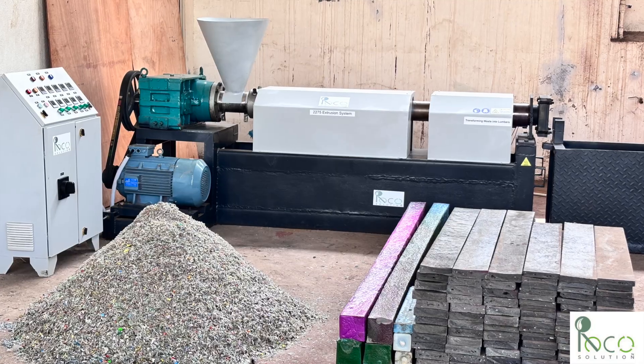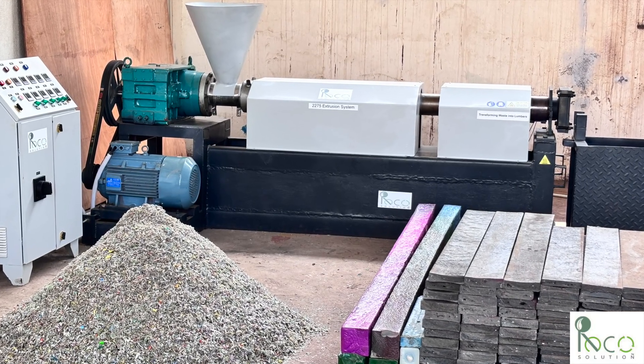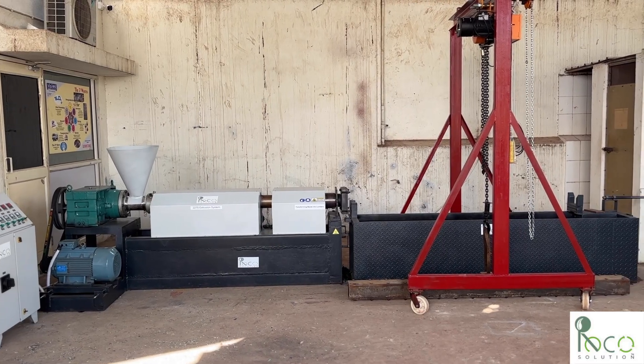What if we could turn plastic waste into valuable lumber? What if we could take what's considered trash and create something truly useful? This is our new extrusion system designed to do just that.